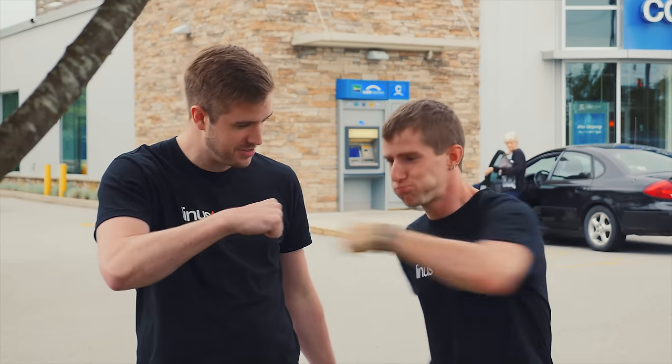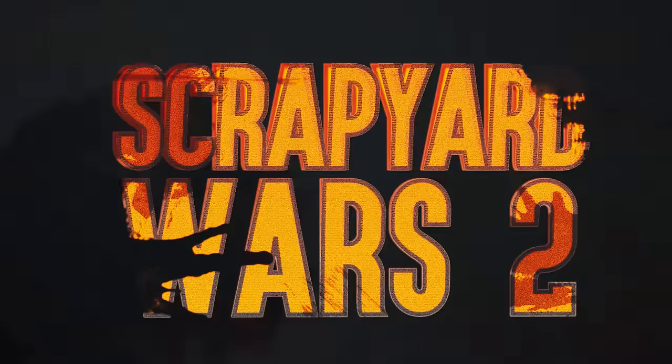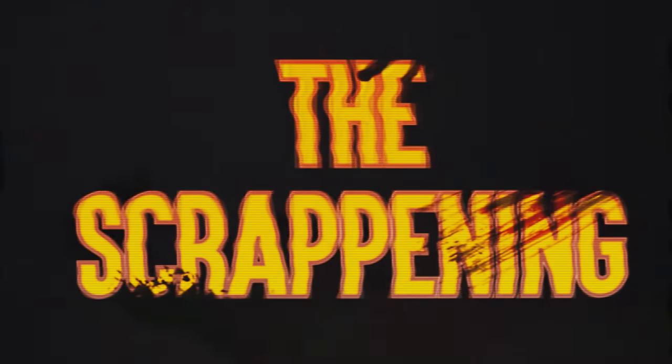Yeah! Scrapyard Wars! Scrapyard Wars 2: The Scrappening.